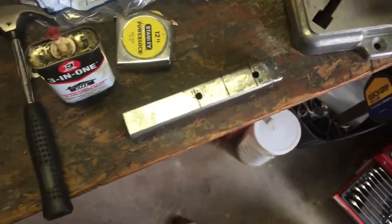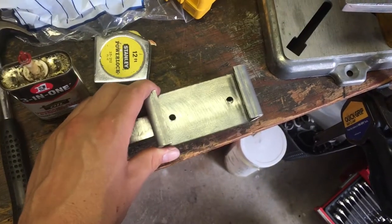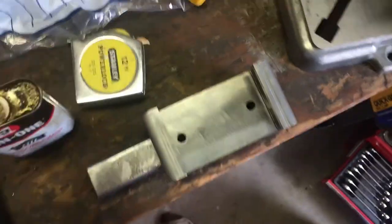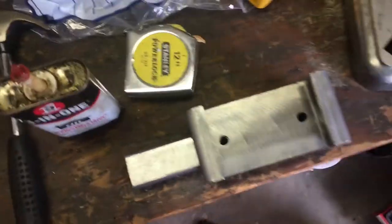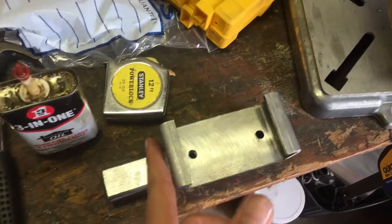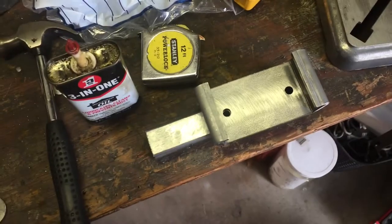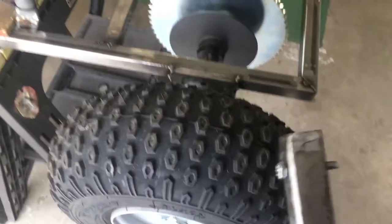I got a couple of holes drilled in this piece and they line up pretty darn good with the bracket. Our next step is going to be cutting this piece to length, capping the end of it, and then we'll tack it up to the frame.